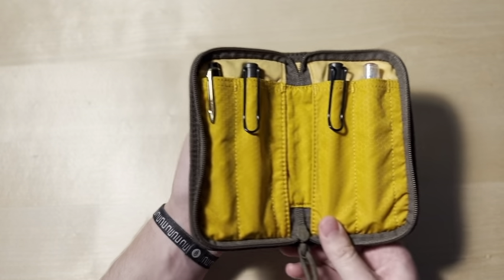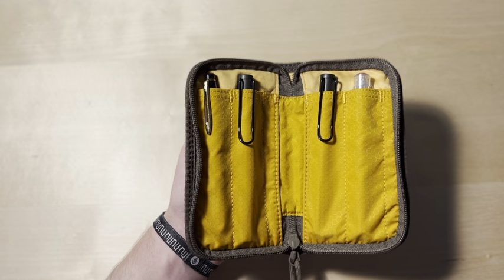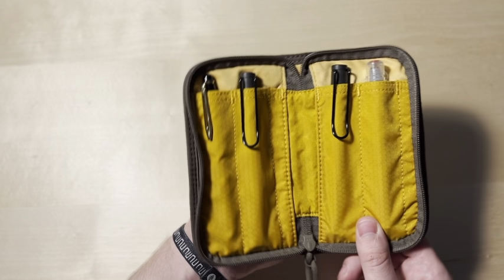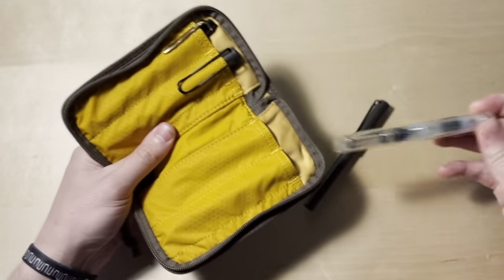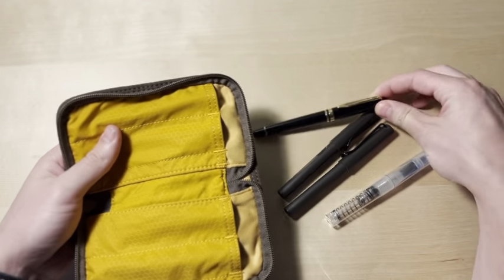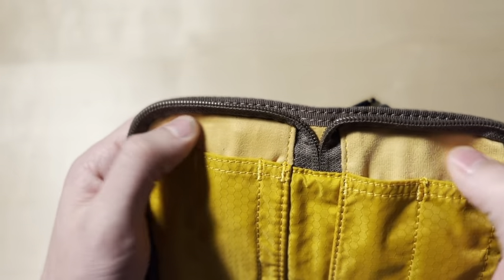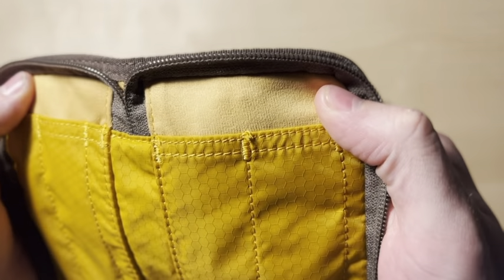I have placed bigger pens in here — I have a Norwalk pen that I stick in here sometimes, and I believe I have another one but I don't know where it's at. But yeah, it holds four pens and they are pretty large size pockets, which is great. The material here is a soft material, so it's not going to scratch up your pen, which is fantastic and something that's pretty cool.